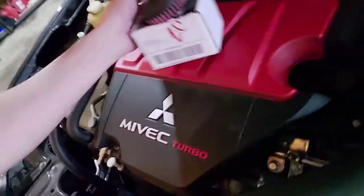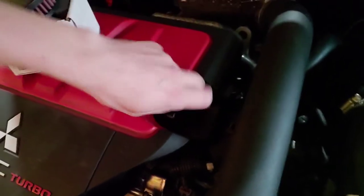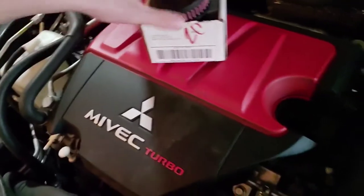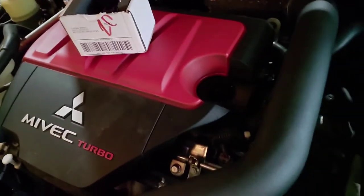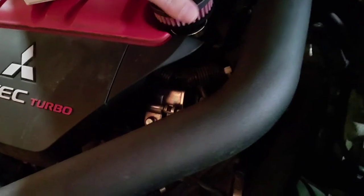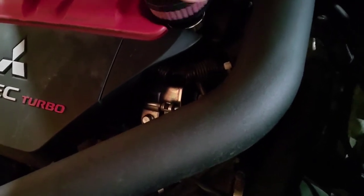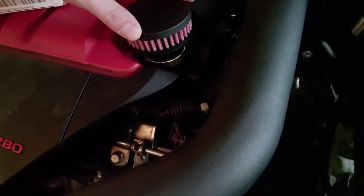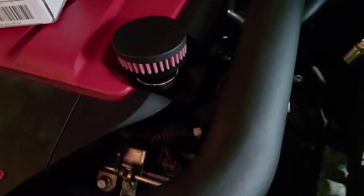You've got to grab this part and bring it with you to the engine bay. Remove the old part. And then here's your new part — you're just going to take it down there and screw it right on. Like so. And that's how you root and toot and do it.